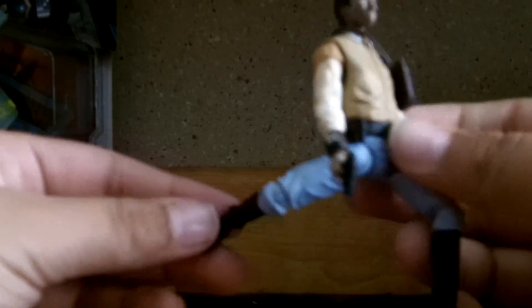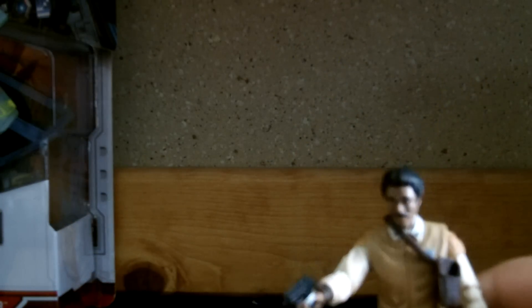Lando Calrissian — let's start with articulation first. He has a ball-jointed neck, ball-hinged shoulders and elbows, swivel wrists, ball-hinged hips, and swivel waist. The ball-hinged hips allow him to be in some acrobatic positions — maybe you could pose him like he's shooting or something, or any other acrobatics for the pose. He does have ball-hinged knees and ball-hinged ankles. Very nice articulation for a vintage figure.